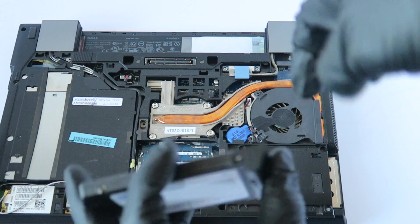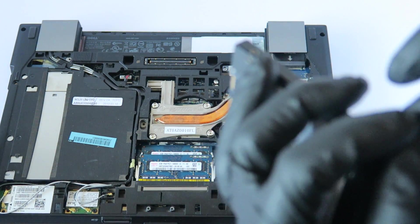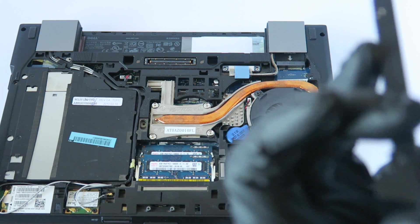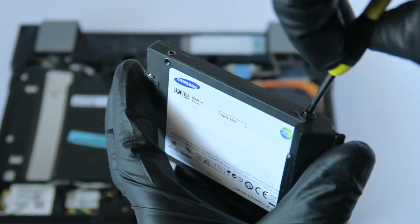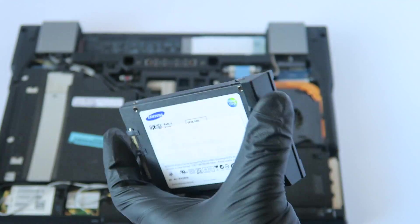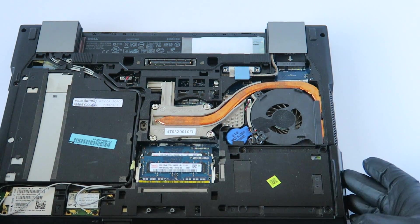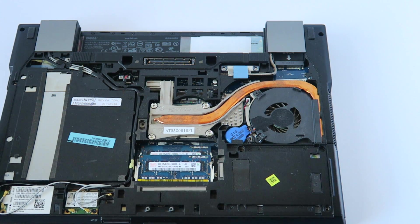Put the little plastic on and put the screw back on here, just like that. Install it back in, and then install the screws back on the solid state drive.